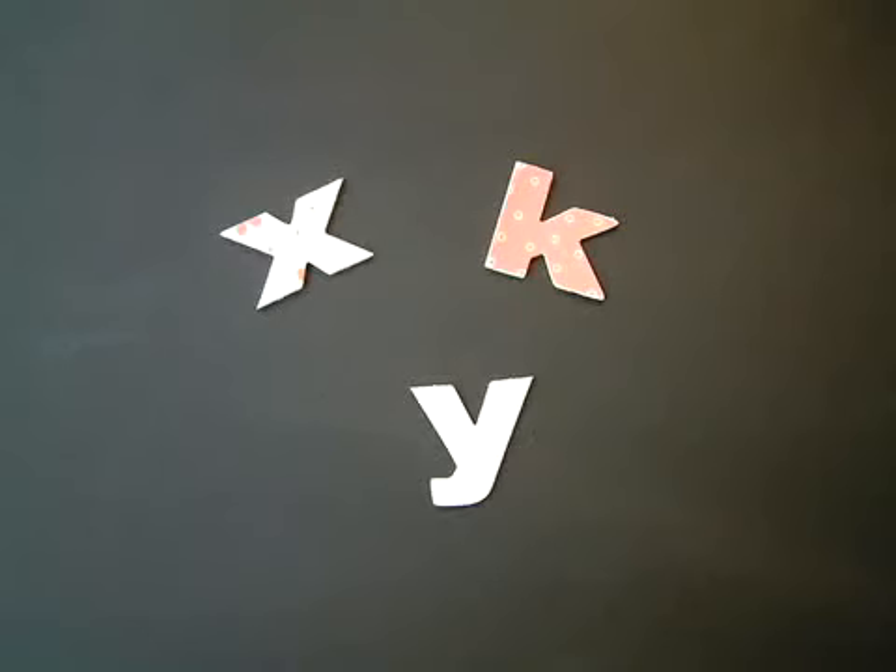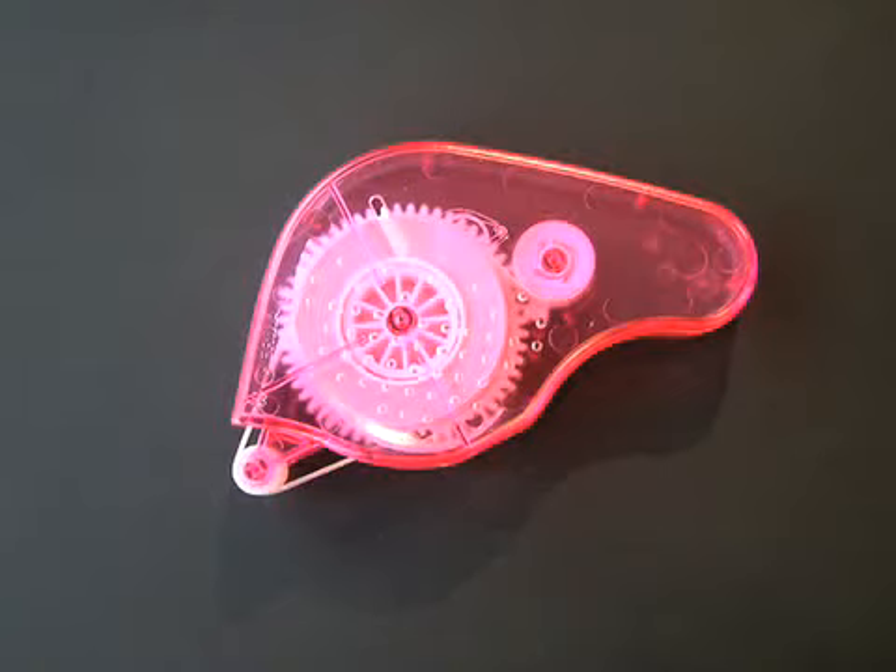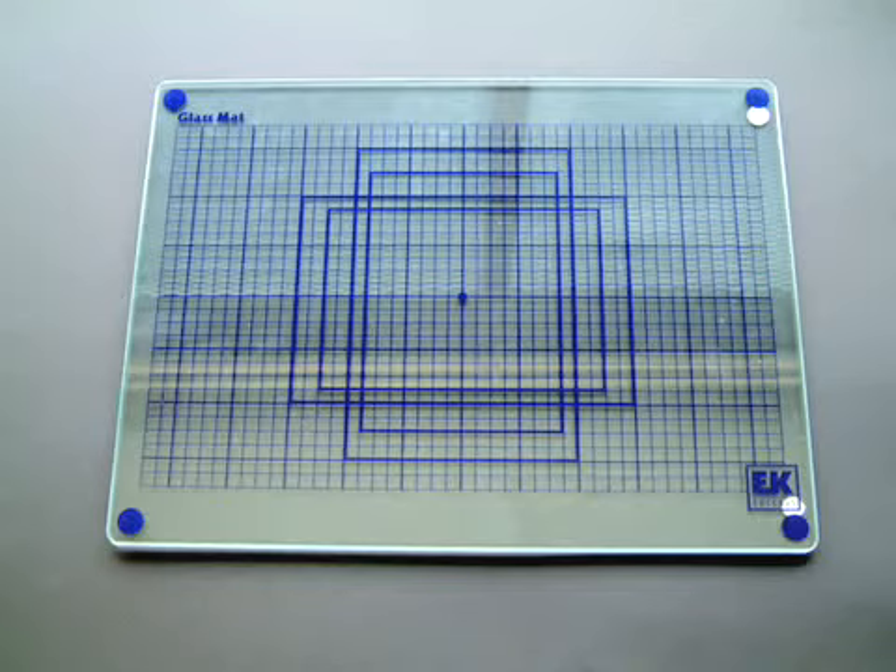What you'll need: you'll need a chipboard letter or shape, some patterned paper, Hermodotto adhesive, a craft knife and a self-healing mat or glass cutting mat.